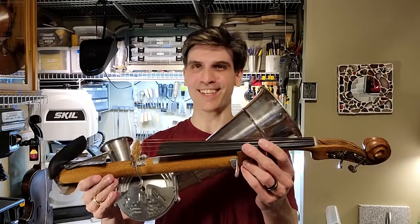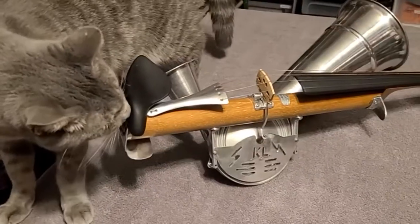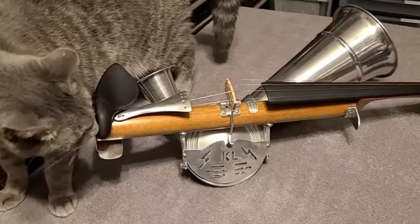Hey folks! In this video we're going to work on whatever the heck this thing is. This thing is a straw violin, also known as a strawviol.